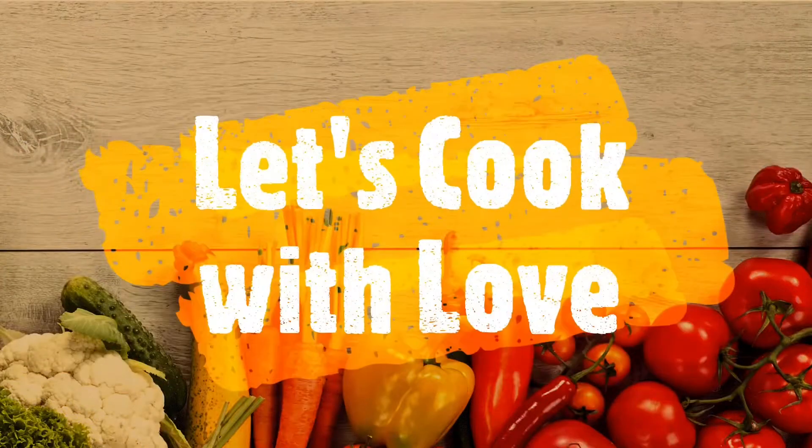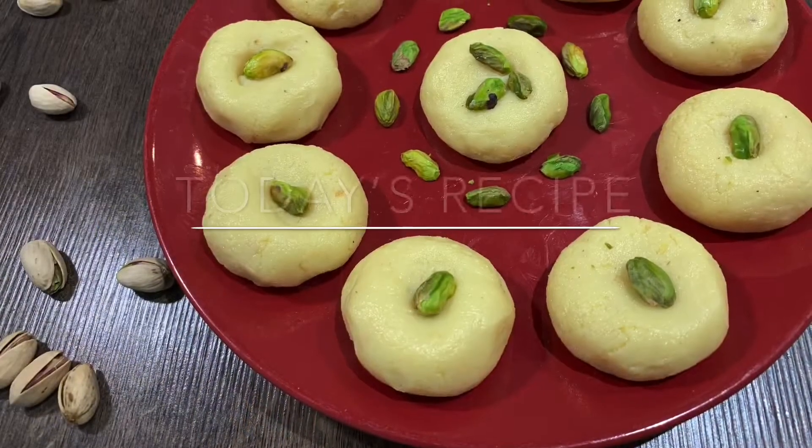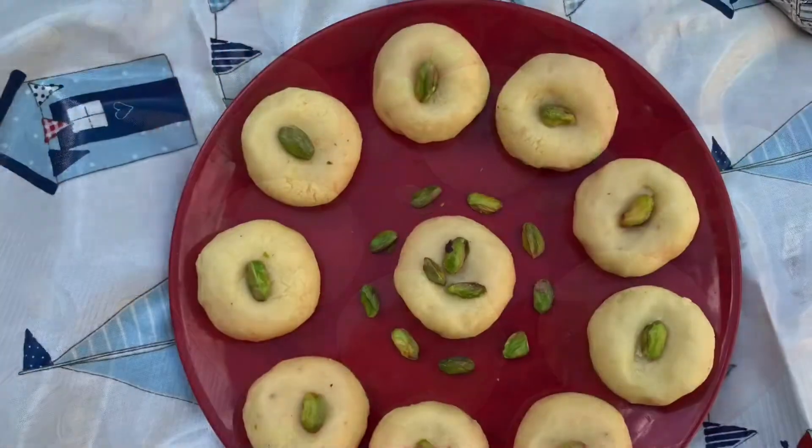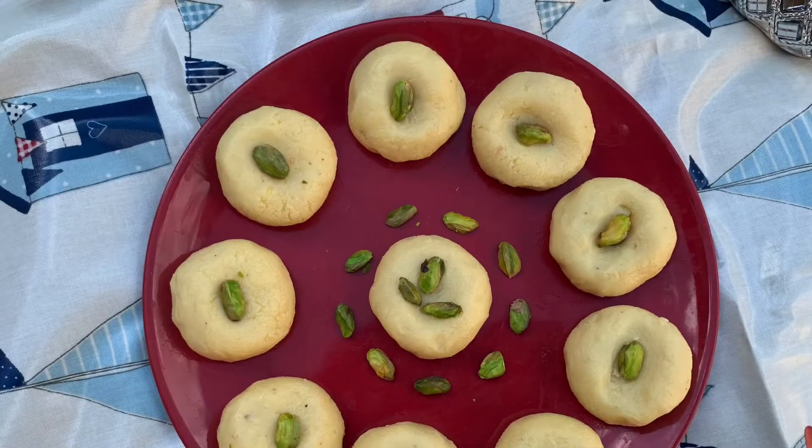Hello, welcome back to Let's Cook with Lo. Today, I am going to show you how to do instant pan. This is a lot of fun. You can also try it.